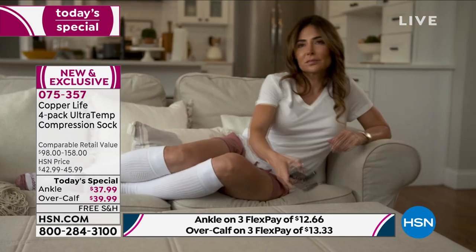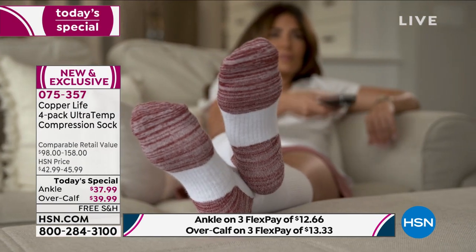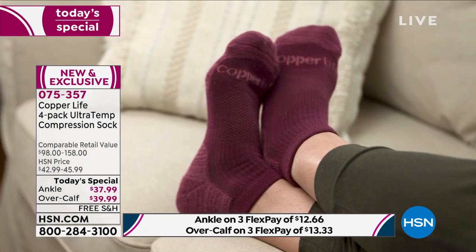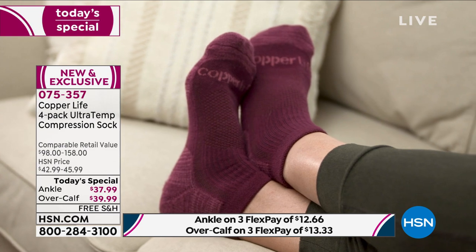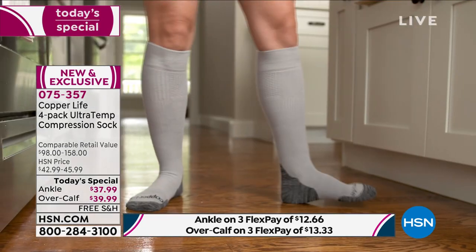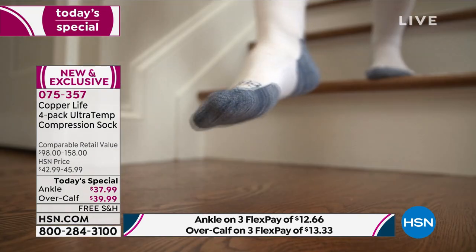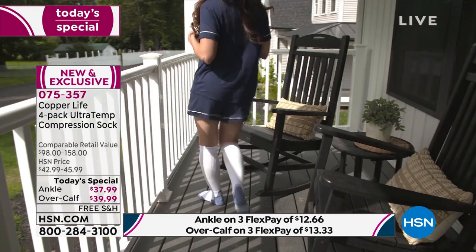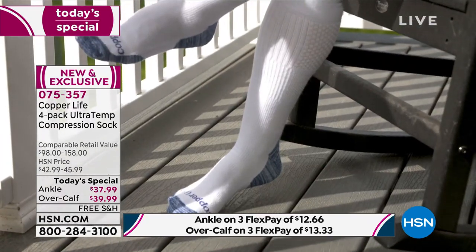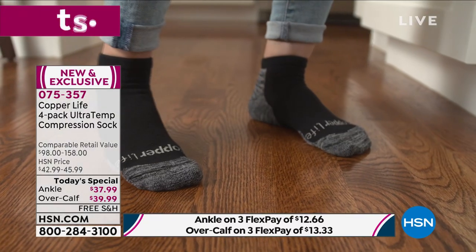These are compression socks you'll want to wear every day — not the kind where you break nails trying to pull them up or can't get them off. These will be your everyday socks, which is why you're getting four at a time. If you need more than a four-pack — maybe someone else in the house will wear them too — while they're today's special there's nothing stopping you from getting a few four-packs.